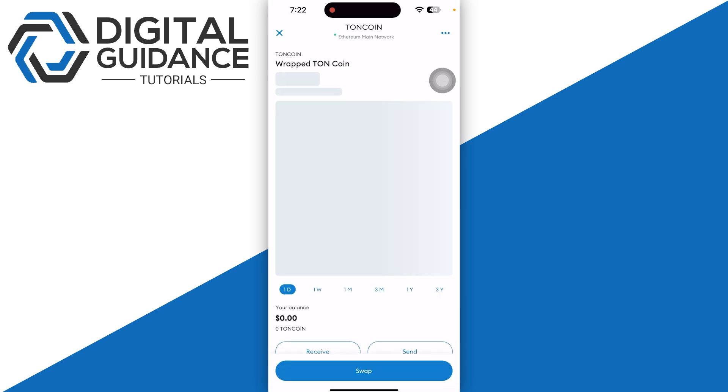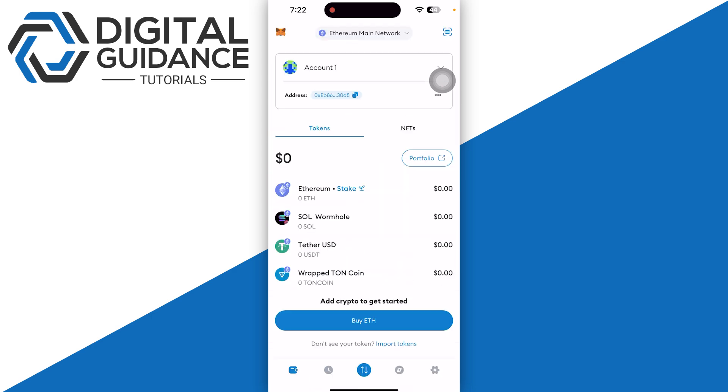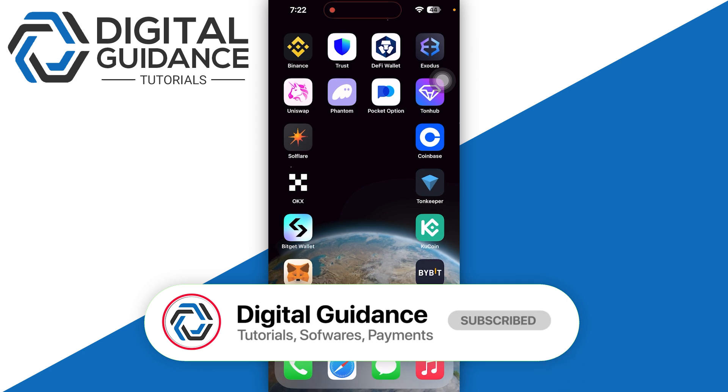Remember, this is on the Ethereum mainnet, which is not native Toncoin, so you need to keep this in mind. Whenever you send Toncoin from any other wallet, you need to select the Ethereum network. That's how you can easily add Toncoin to MetaMask wallet. Thank you.